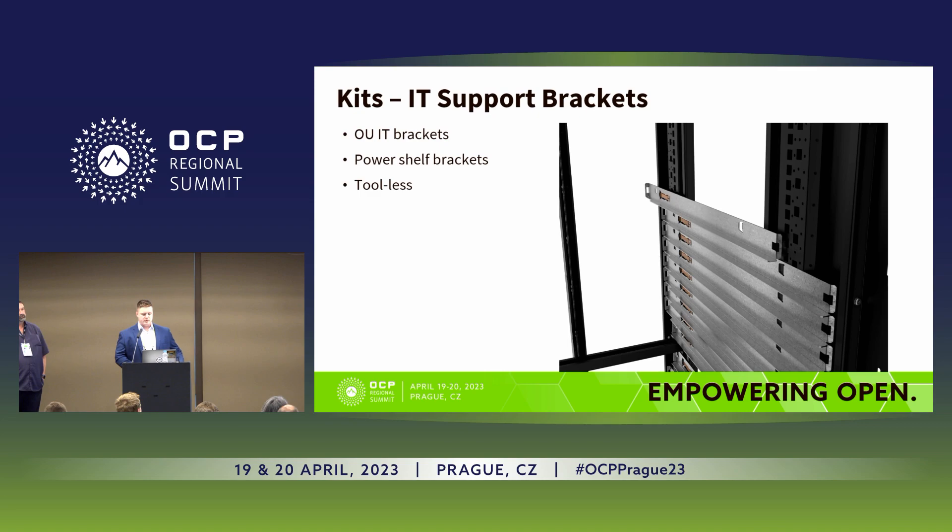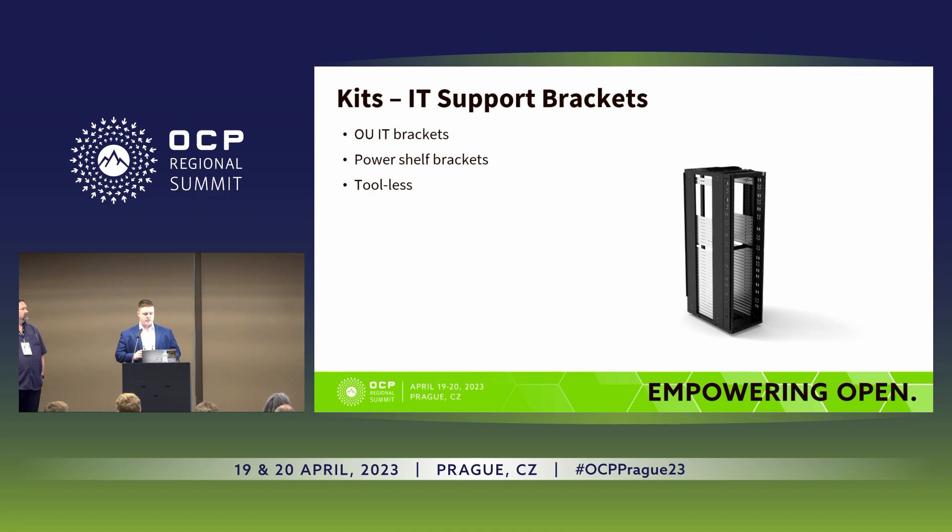A short animation highlights the tool-less nature of the rails. You have OU and IU rails — all similar or the same concept, supporting different equipment heights. There are IT brackets versus power shelf brackets, with power shelf brackets simply being a shorter version. In ORV2 you needed one fastener, whereas these you can just pull out without any additional hardware or tooling.